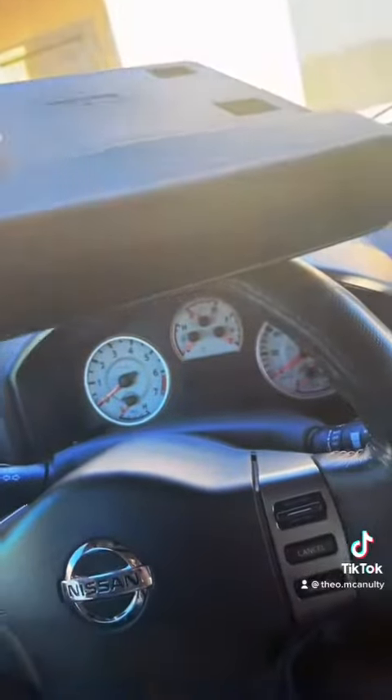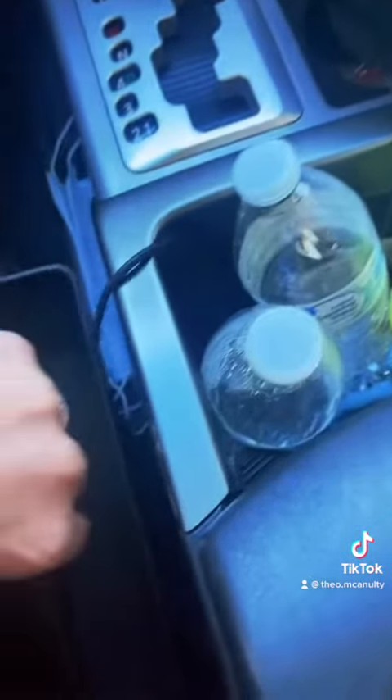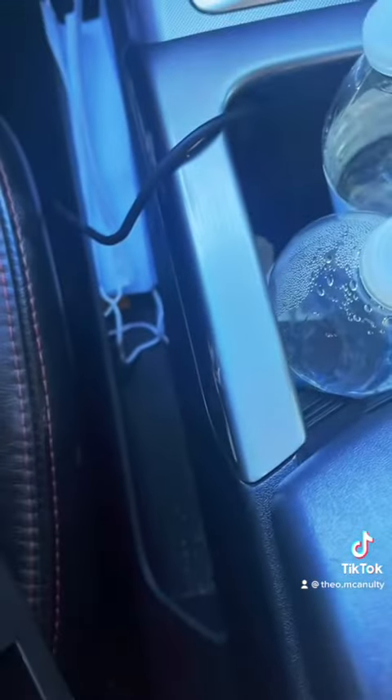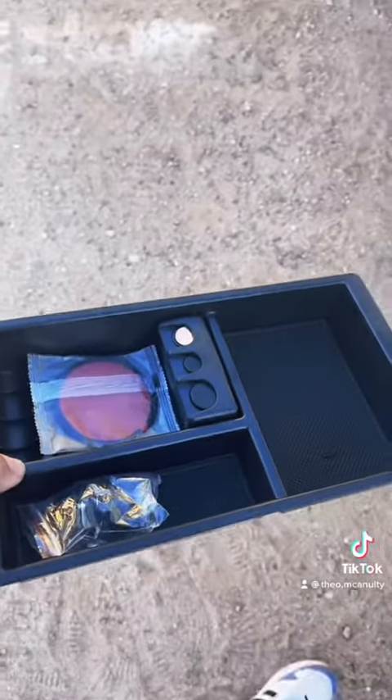These seat storage organizers go between your seat — they slide in and you have storage. I already have some in my truck though, so these are going in the wifey's car.